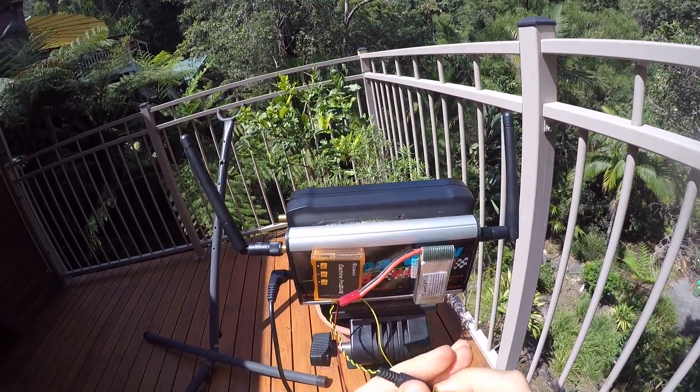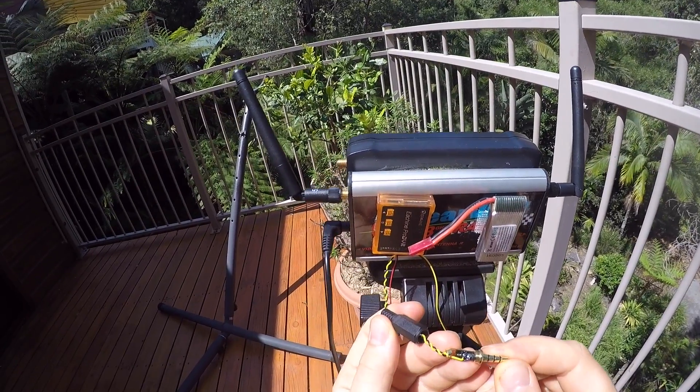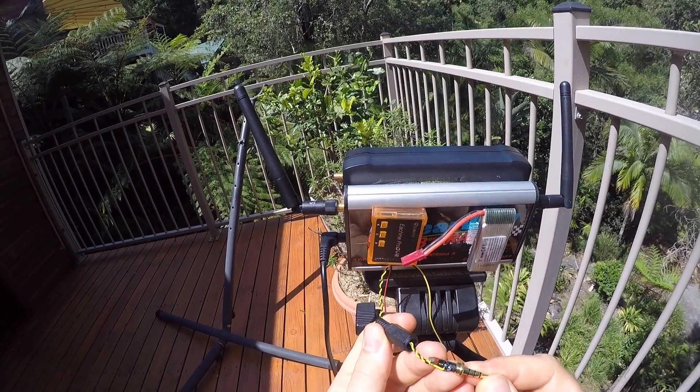I buy this solder-yourself version on eBay. You can just screw them open and then solder your wires to it.